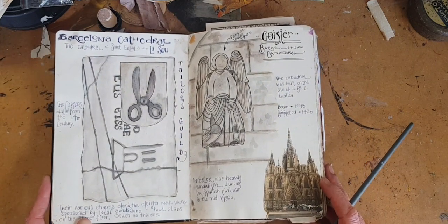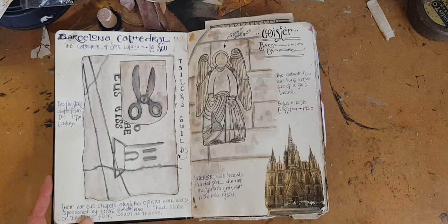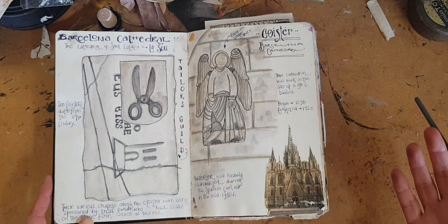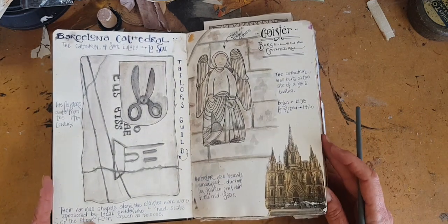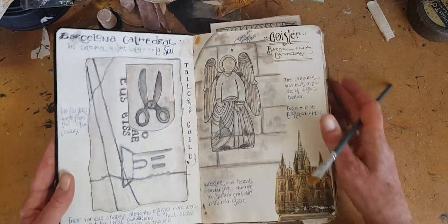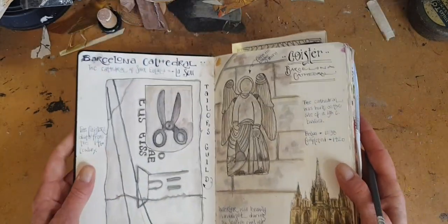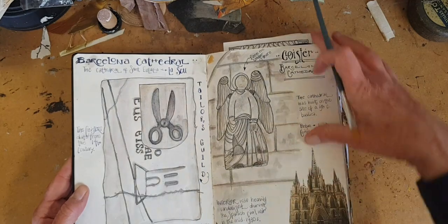This is in Barcelona, and I love to draw in churches. Churches have history and art and architecture and energy and stories of the people. They're really special. This was actually a floor plate that was made by a guild of tailors, so it has the scissors. It's really cool.